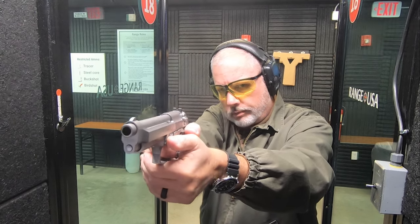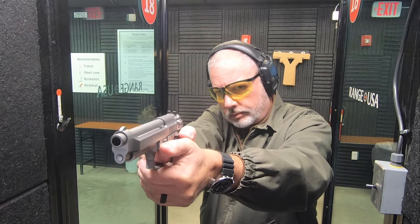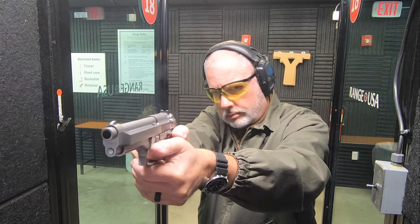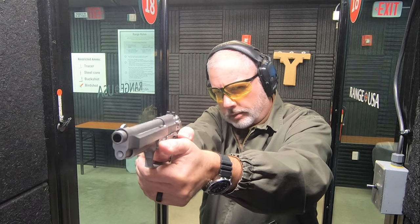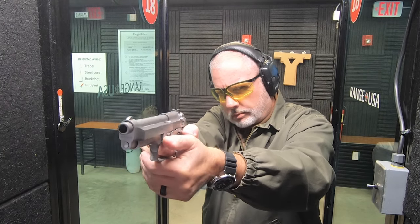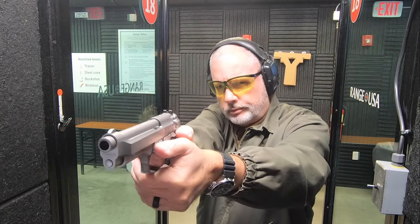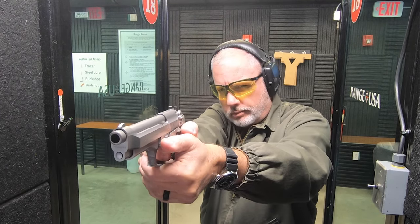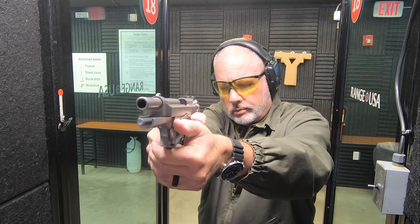I'm about 10 minutes out. Very soft shooter. And we are empty. The gun is 100% stock and very, very smooth shooting.